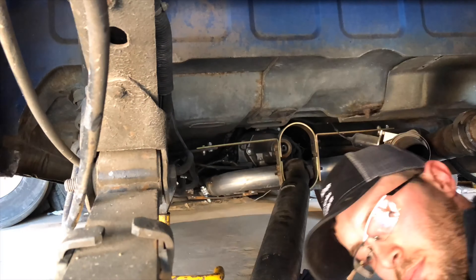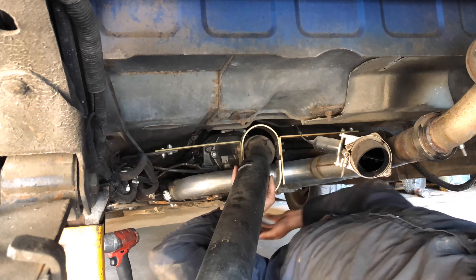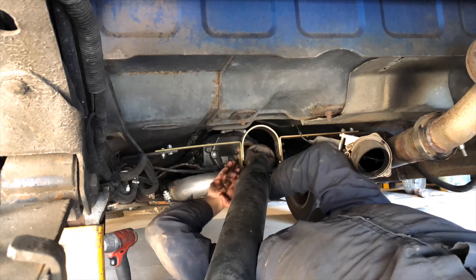When I put my driveshaft hoop in, I did it with the driveshaft already in the truck, and now the driveshaft won't come out. So I had to take the hoop off and then pull the driveshaft out to make sure it's gonna fit the 9-inch before we go any further — which is no big deal if it doesn't, but I'd like for it to. Got the driveshaft out — it was a pain in the ass, wasn't expecting it to be such a pain.